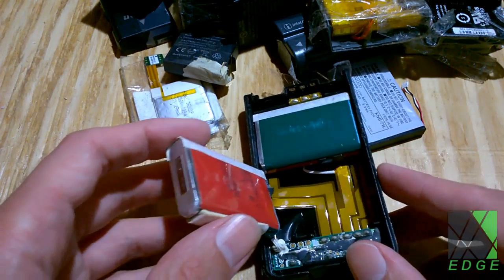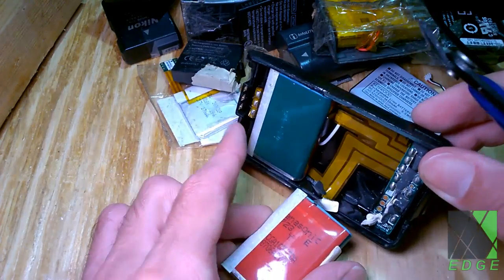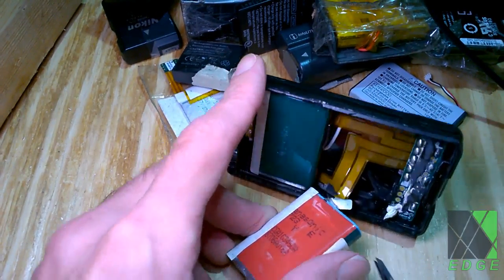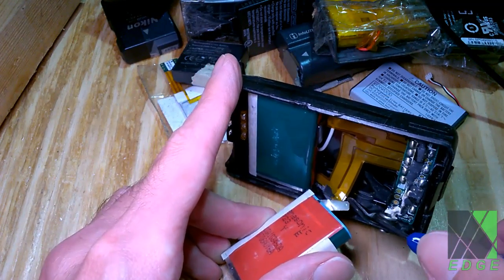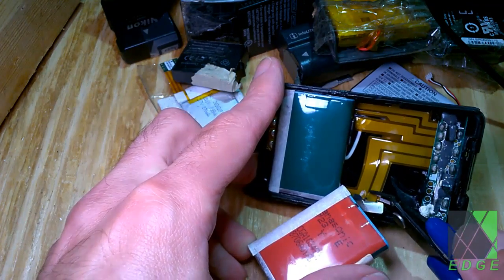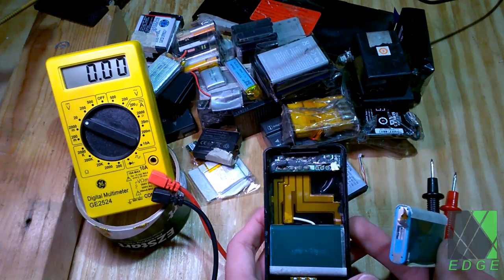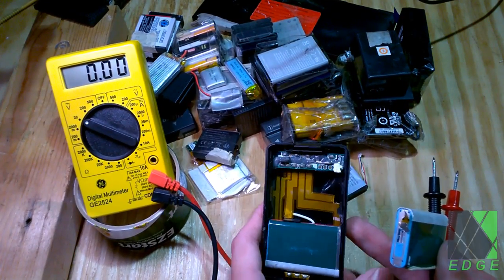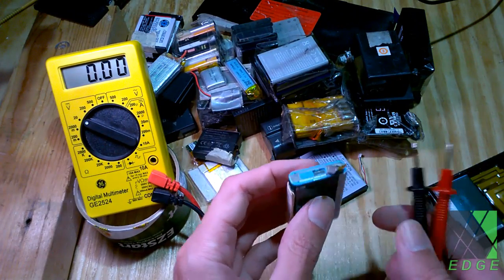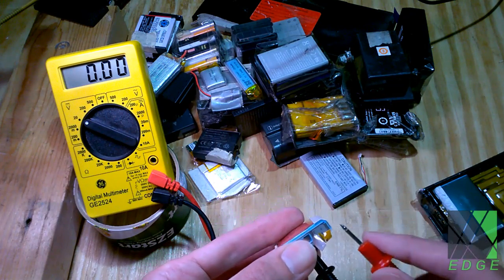Sometimes they're just better left alone, but this one might be salvageable. My intent here is not to show every nitty-gritty detail — I'm just going to work on these batteries while I introduce the project. Here's one of the batteries. I have no clue what this circuit is doing, but it obviously switches the batteries on and off because it wasn't putting out any voltage. When I measure the battery from one end to the other, I get a little bit of voltage, so let's measure it.